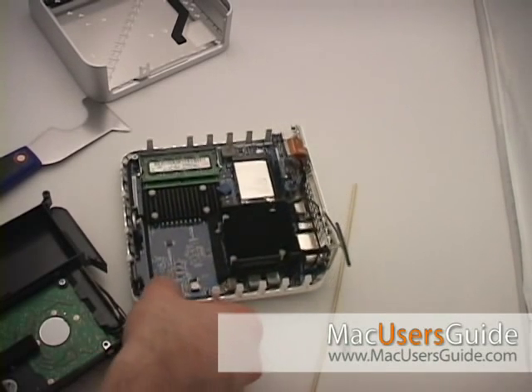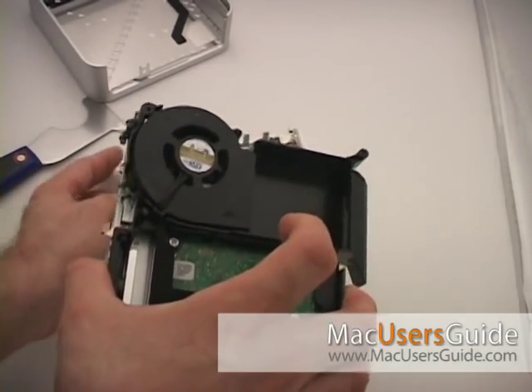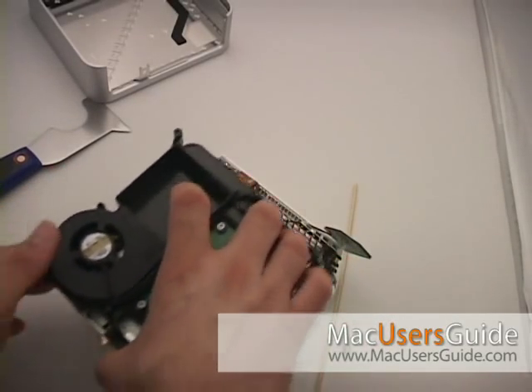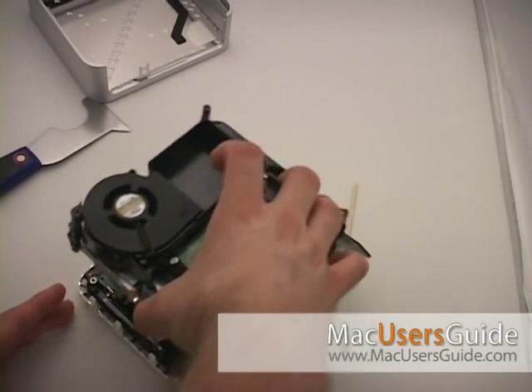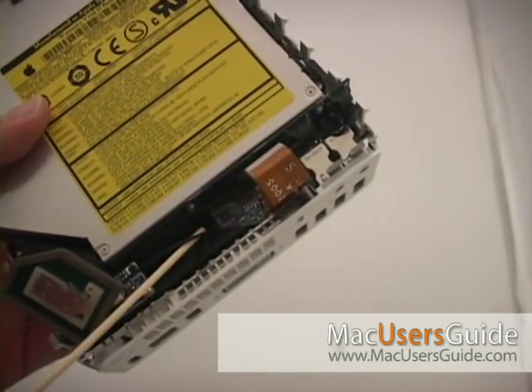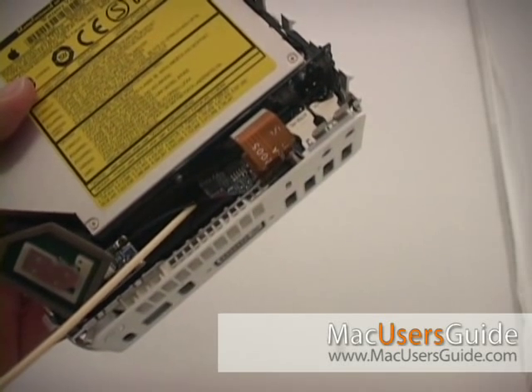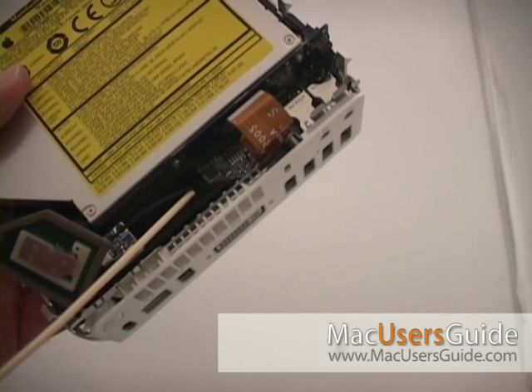To put your Mac Mini back together, just put it back down in front of you, align the top and the bottom again, and then gently wiggle it until the top and the bottom align on the four screw holes. One quick tip here: you want to make sure that the AirPort pigtail comes up in between where the flex cable and the vent housing is.